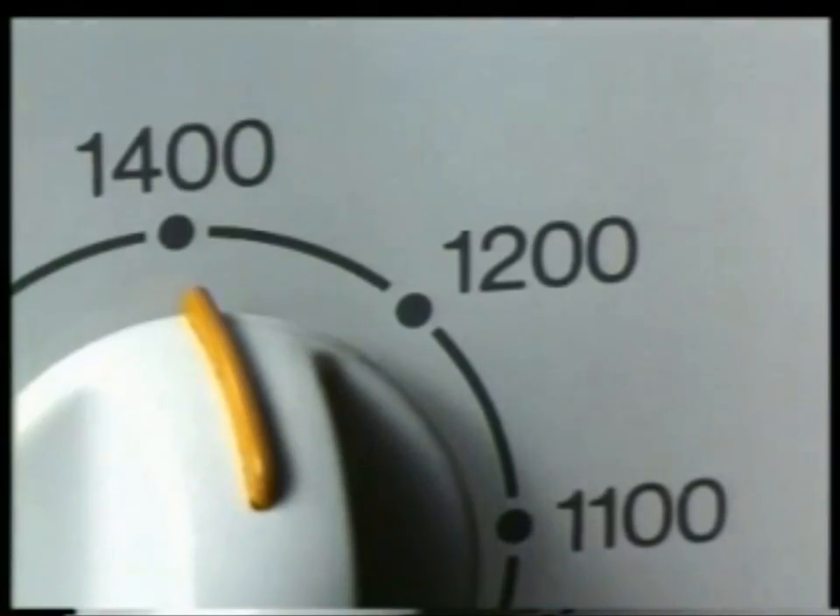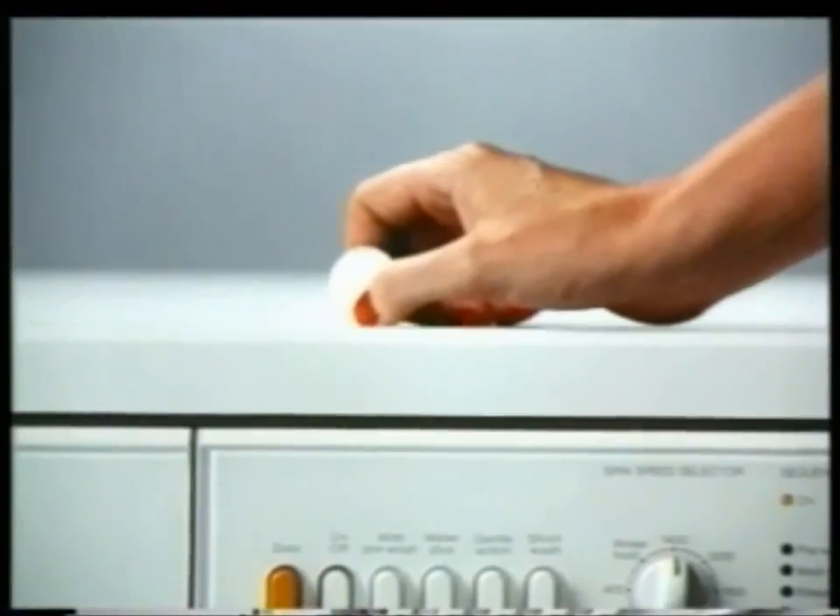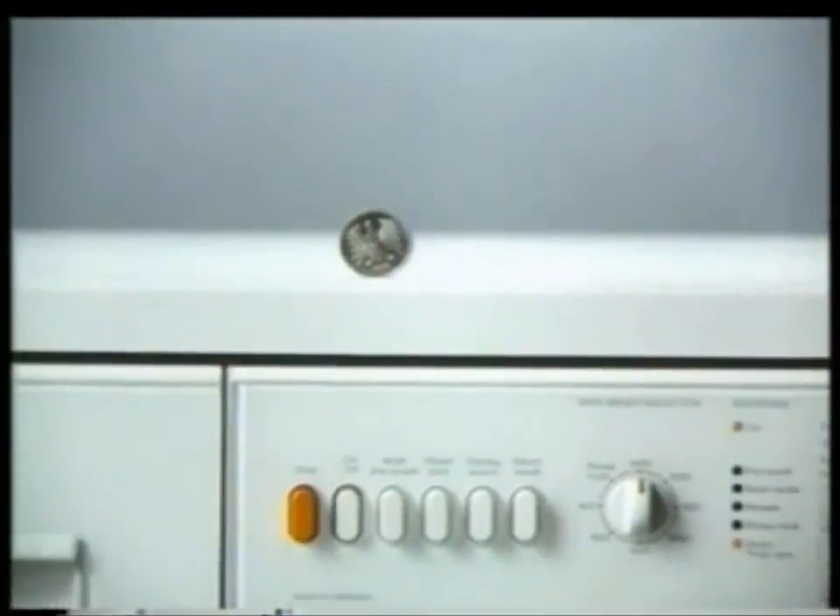The Miele Hydromatic washing machine has a top spin speed of 1400 RPM, and the more water you extract, the less energy you pay for in the dryer. But the faster a machine spins, the more solidly it has to be built.